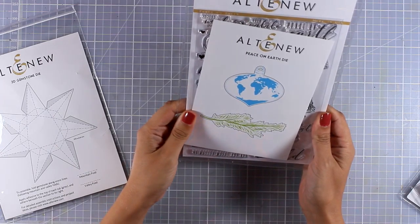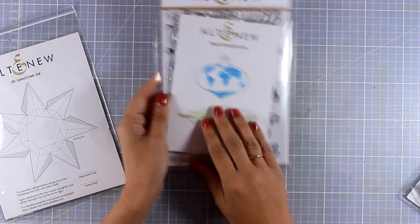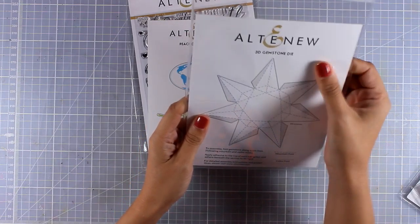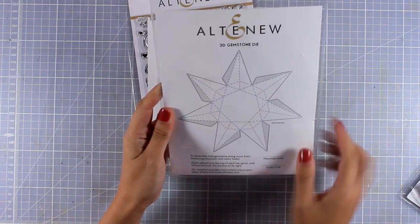Here is one of my favorites from this release — this is called Peace on Earth, and we will take a closer look later on since this is the stamp set I will be using for this video.